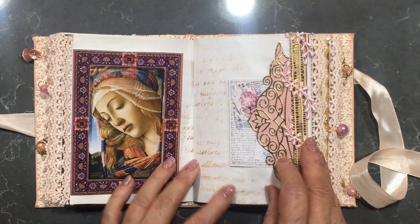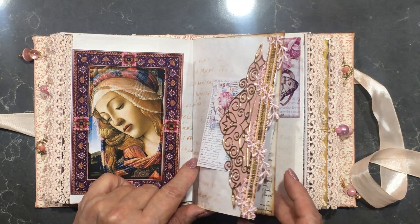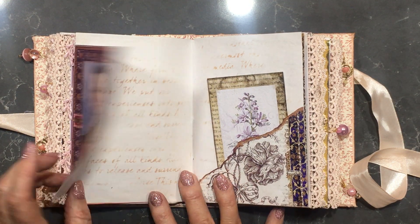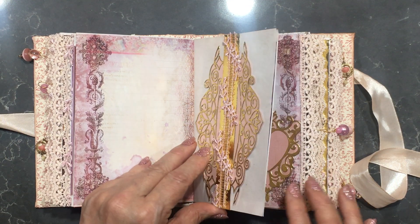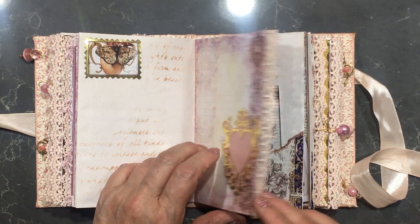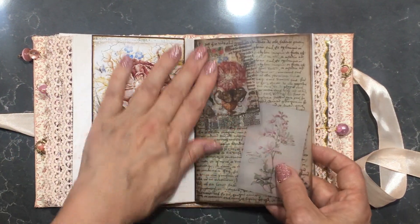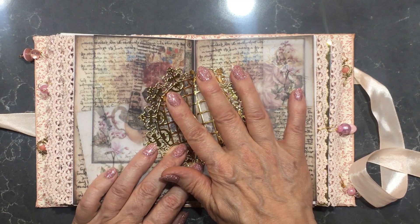There are beautiful images in here that are actually from my art collection of medieval and renaissance imagery. This is film printed film, and some gold has been used along with Boston gold die cuts.